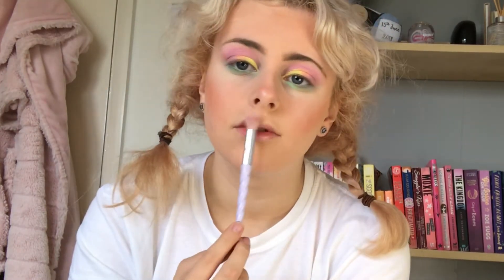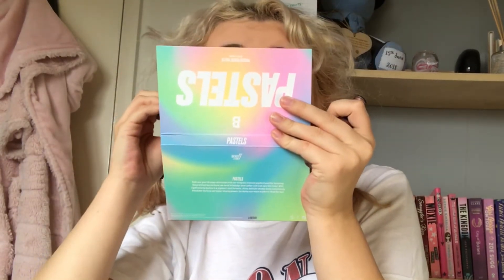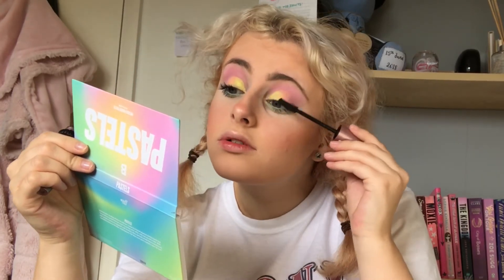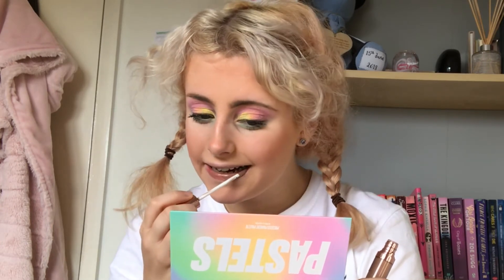I'm not going to put any highlight on my inner corners. I'm just going to do a little bit of mascara — I do have more mascaras than this but I always pick this one up, the Cowboy Lashes, and try to get them as long as possible. Then I'm going with my lip gloss — this is the Heart Revolution one in Honeycomb, it smells like chocolate. I think I've had it in my drawer for a while, opened the package but never used it.